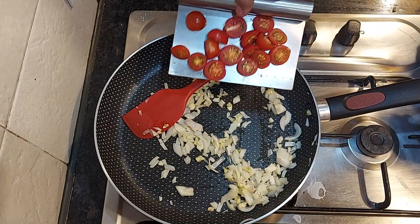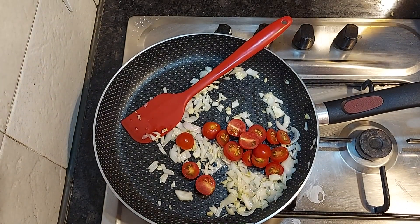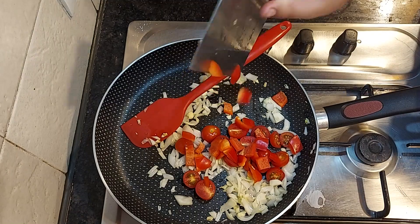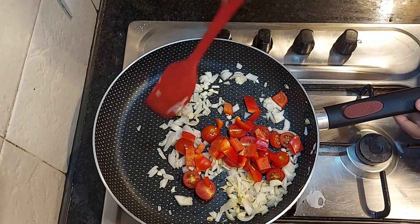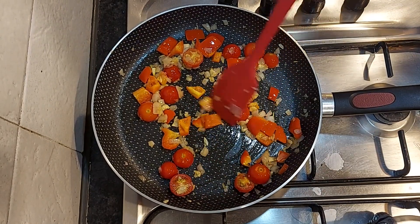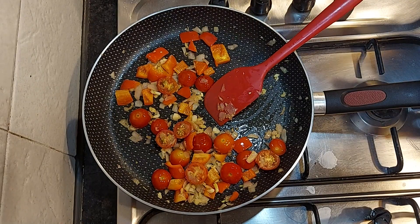Now I'll add in our cherry tomatoes and some bell pepper. Now I'll add in pasta water.